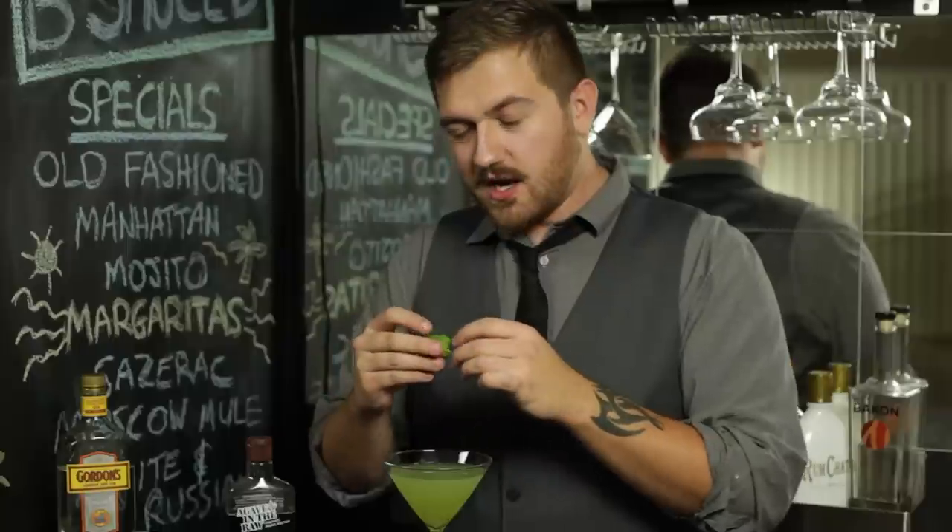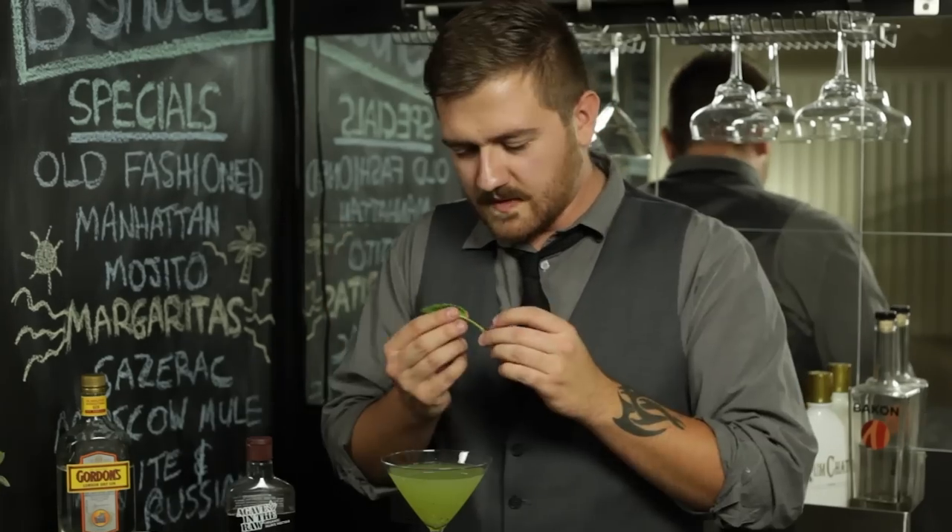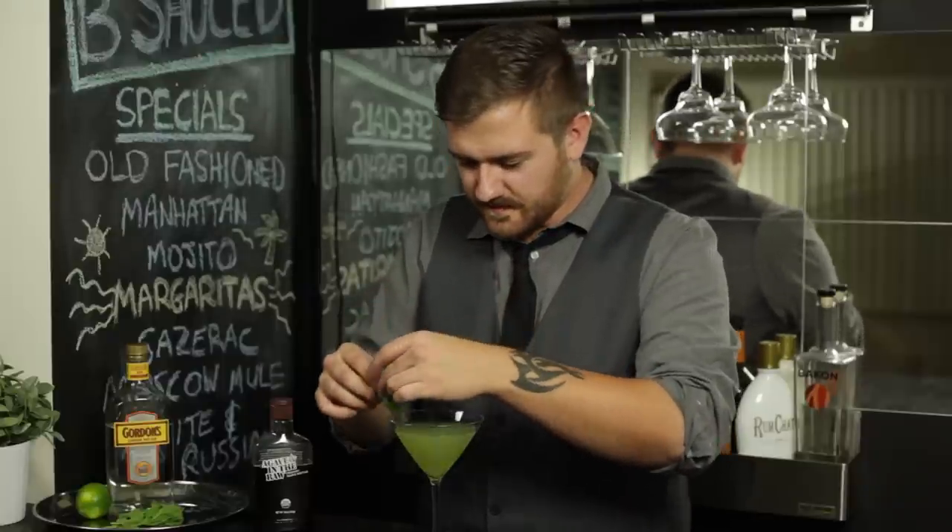Your final step is to garnish with some mint. Before we do that, we're going to do some rapid-fire puns. I hope I can garnish enough courage to drink this. There's really a garnish market for mint. Garnish you. I think we're done. And there you have it — a cool as a cucumber gimlet.